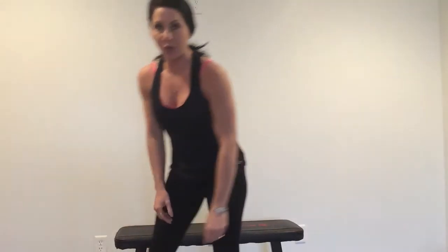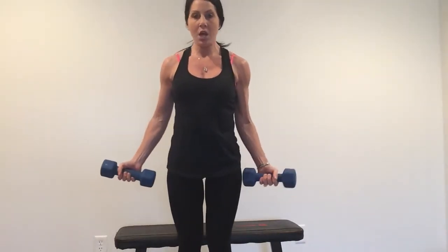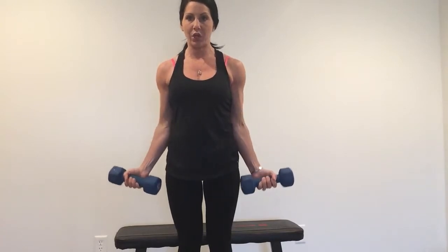The first exercise we're going to do is a dumbbell curl. You're gonna need a set of dumbbells — in this amazing arm workout we are going to do four exercises. For the dumbbell curl, put those arms down at your side, palms facing upward or out, and we're going to just bring those arms up and down. This is your dumbbell curl.